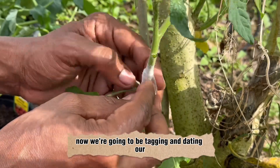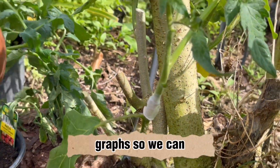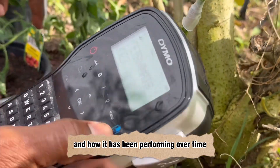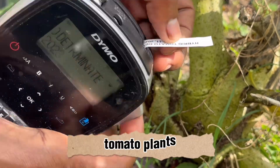Now we're going to be tagging and dating our grafts so we can know what was grafted, what date it was grafted, and how it has been performing over time, as we'll be grafting several different types of tomato plants.